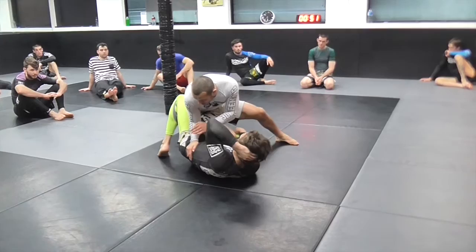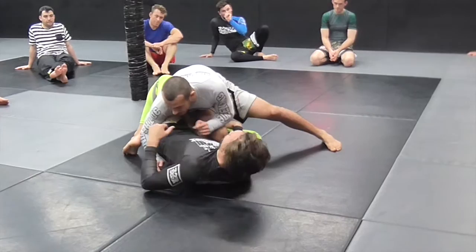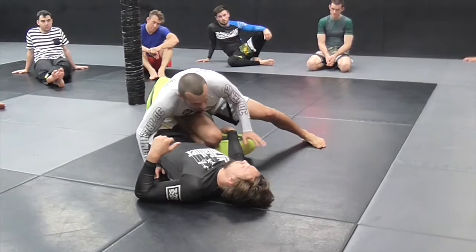Once we've cleared that leg, I now want to get my hand inside to block that leg. It can be here, or it can be dropping down here like this. Try and bring your leg back in now, Craig - it should be difficult for him to do.